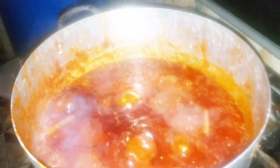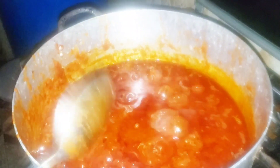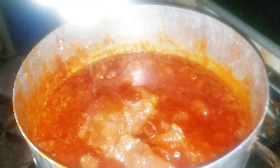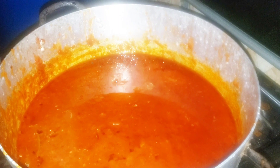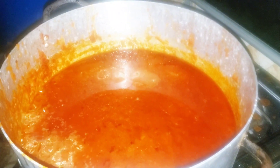Next I'll go in with my blended pepper and give it a good stir. Next I'll go in with my meat stock, so I'll be going in with my beef stock and stir gently. At this point the aroma in here is amazing. For more spice I'll go in with my curry powder.